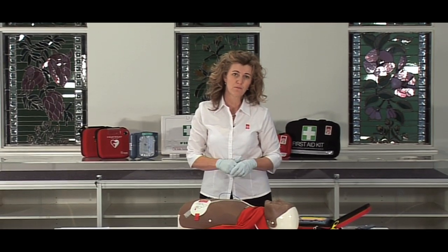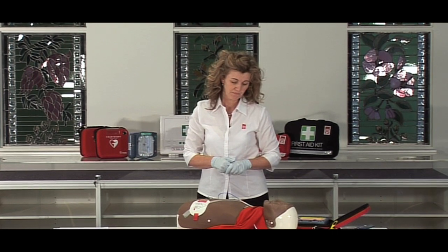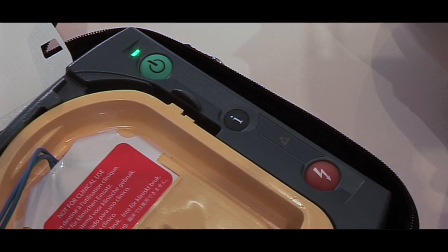It's analysing what the heart rhythm is doing. No one should touch the patient while it is analyzing.